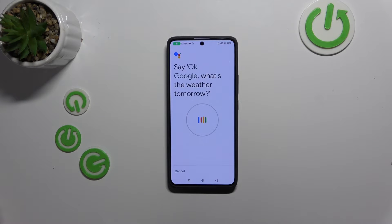Ok Google, what's the weather tomorrow? Ok Google, set a timer for five minutes. Hey Google, make a call. Hey Google, remind me to water my plants every Monday.